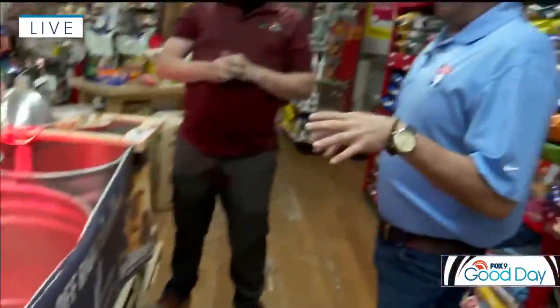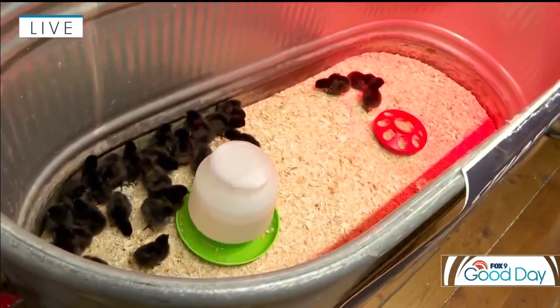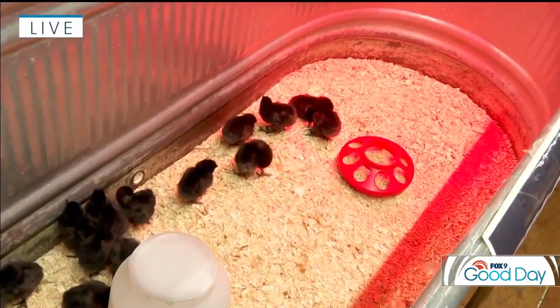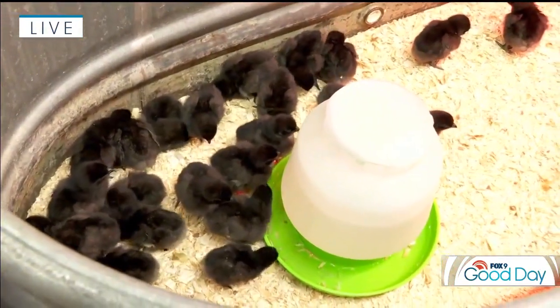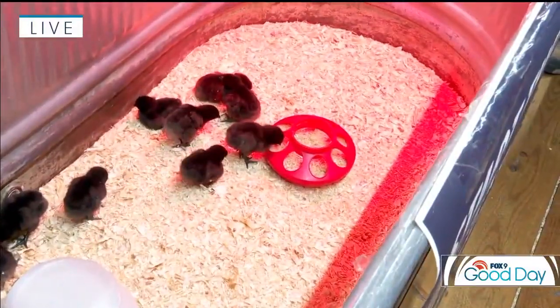How many chicks do you need to get started? We get that question a lot. If you're really starting out, since they are flock birds, we suggest at least two or three. If you have a family that wants to be fully involved, we see people getting six or eight. Those really into chickens might start with ten or fifteen, and some customers buy twenty or twenty-five at a time, either as pets or for egg laying. If you're very committed, you can go big.